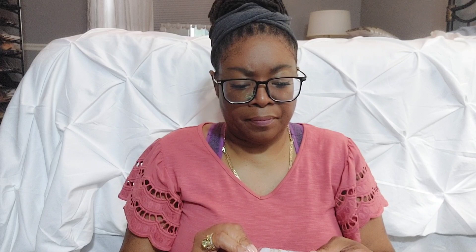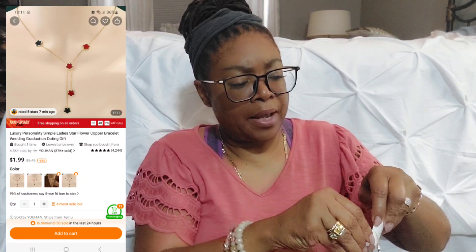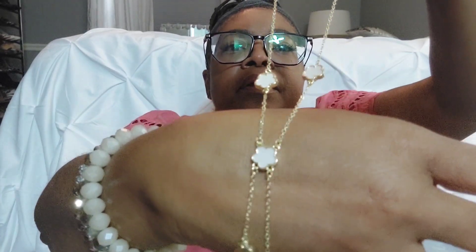Okay, next — this is the bracelet. I don't think I meant to buy two necklaces; I think I may have accidentally ordered two necklaces instead of the necklace and the bracelet. It's pretty, very simple and dainty — for a couple of bucks, that will work!